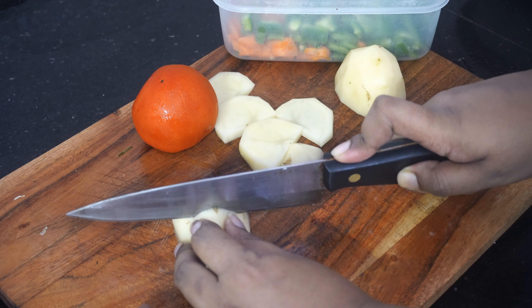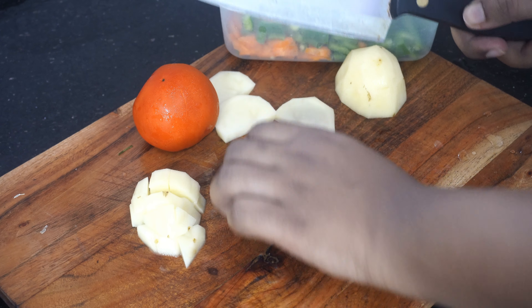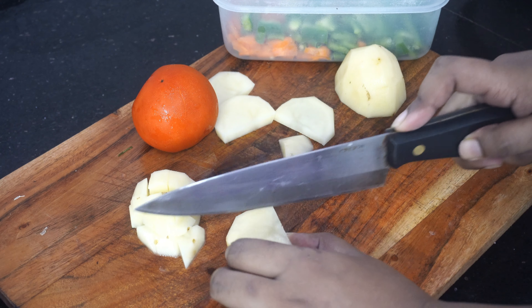Next I am also going to dry roast one cup of moong dal and then pressure cook it because this reduces the cooking time significantly.